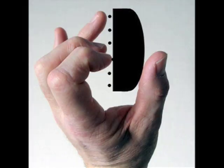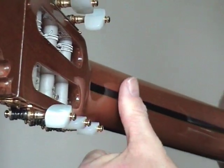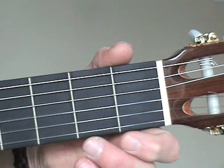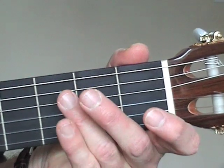Let's have a look at the left hand now. The soft pad of the thumb should be at the thickest part of the neck where it's curved. There's always a temptation to move the thumb up and almost hook it around the top, but try and avoid this as it makes it really difficult for fingers 3 and 4 to reach some of the strings and frets.